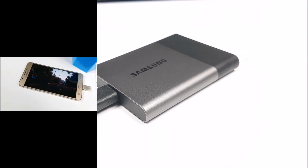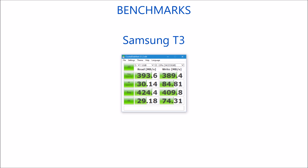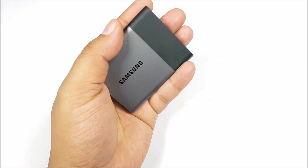It works with tablets and smartphones with USB OTG support, and they need not be made by Samsung. With that, let's talk about performance. You can see about 400 megabytes per second read and write speed sequentially, and even the random read and write speeds are quite high compared to an internal mechanical drive. You can see the difference especially in the random read and write, which would be the general case of usage. This is a comparison with an external USB 3.0 mechanical hard drive, so you can see the huge speed improvement.